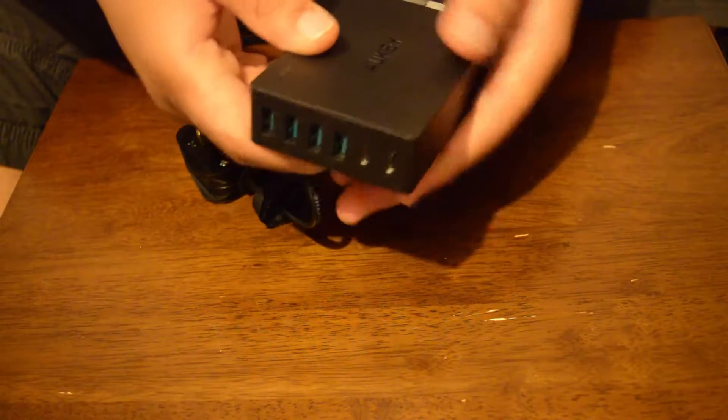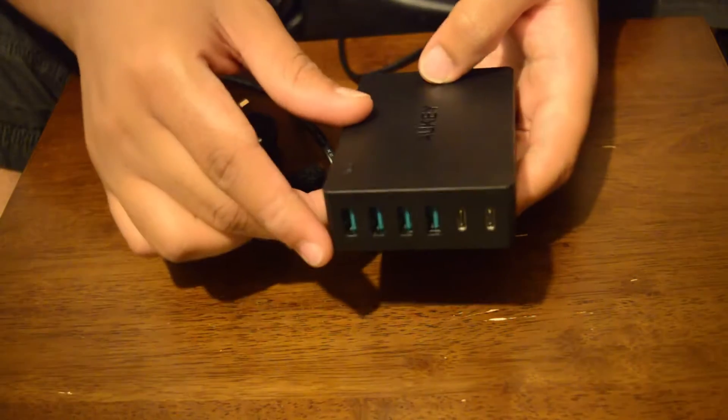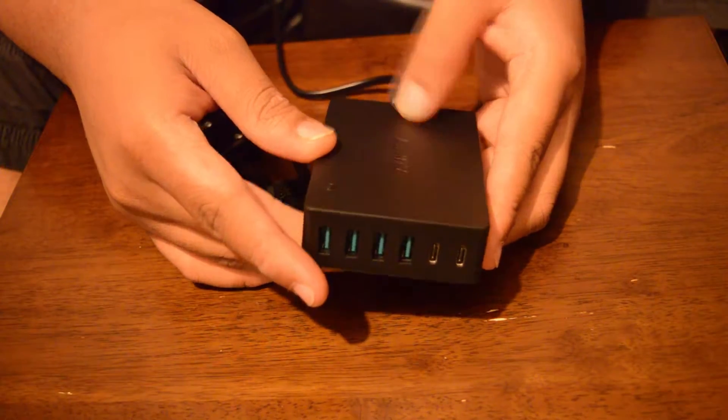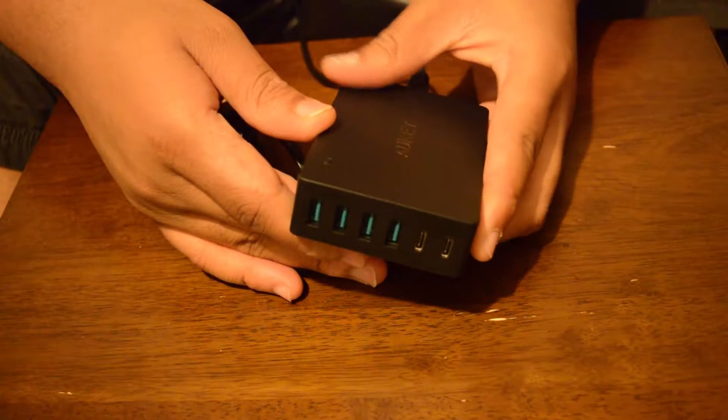First of all, the device is very lightweight — I think that's a good thing, but it could be a double-edged sword, which I'll talk about in a moment. It's extremely small, very compact and very portable. I actually used this on the train the other day.